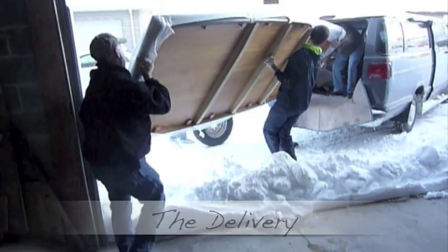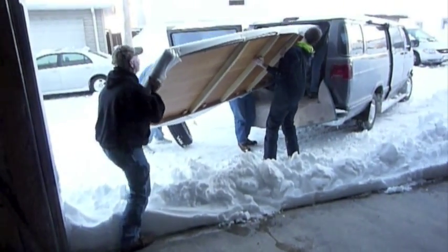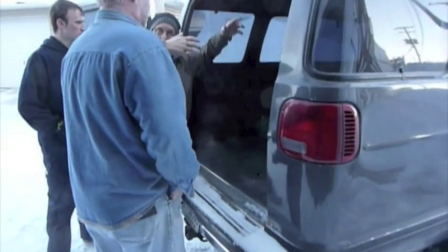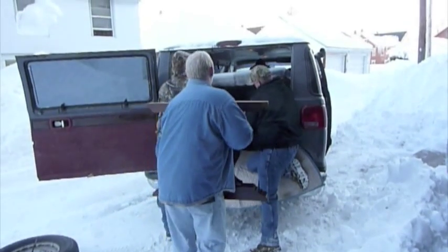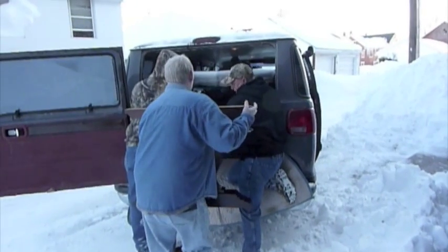After a very durable catalyzed varnish finish was applied to the table, we're now loading it up, getting ready to go to Boston after a week of record snows. Then we're going to lift it up and slide the base on it. We have two holders. Here we are — finally a Chi Phi.